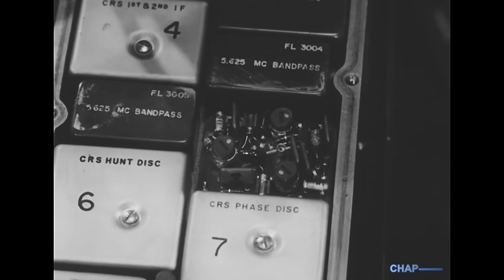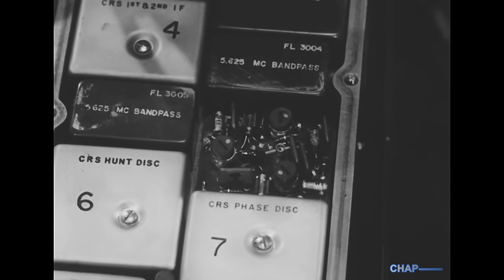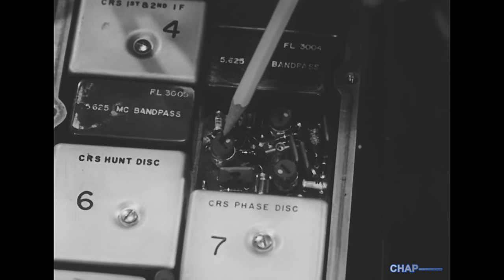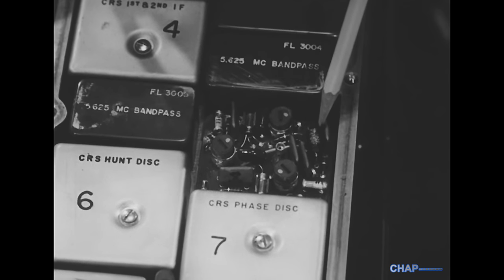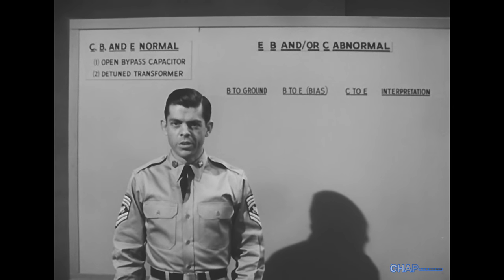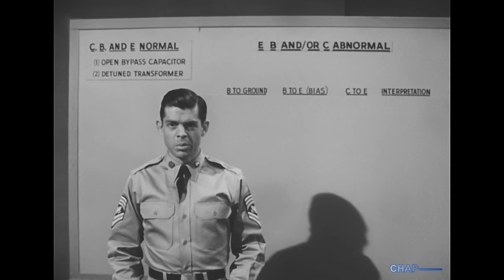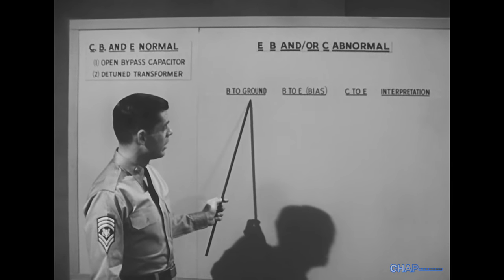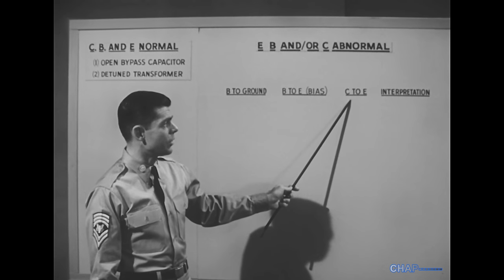If it's detuning or misalignment, look for open or shorted tuning capacitors, or maladjusted tuning slugs. If the transistor voltages are abnormal — all of them or any one of them — then we can pinpoint the trouble by checking three relationships: base voltage to ground, base voltage to emitter voltage (the forward bias), and collector voltage to emitter voltage.